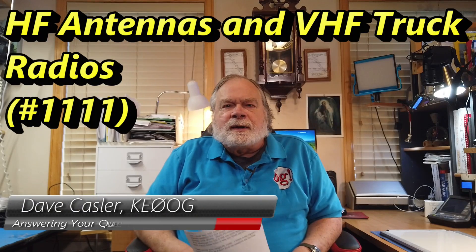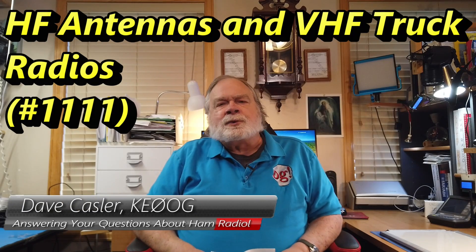Hello Uggies Worldwide, I'm Dave Kassler, Amateur Radio Callsign KE0OG, here with another episode of Ask Dave. Today's episode is brought to you by you — the folks who provide the Patreon, PayPal, tip jar, and all that other support which brings this channel to you. So thank you to my sponsors: you.